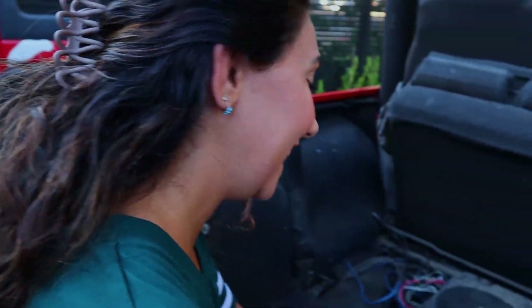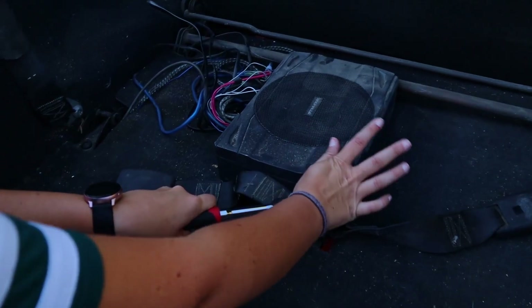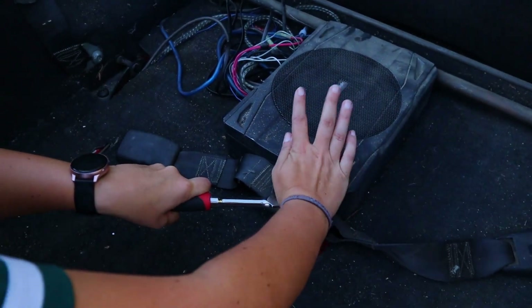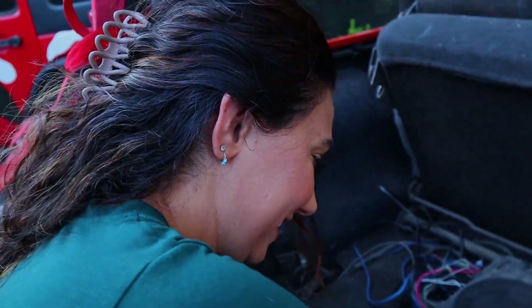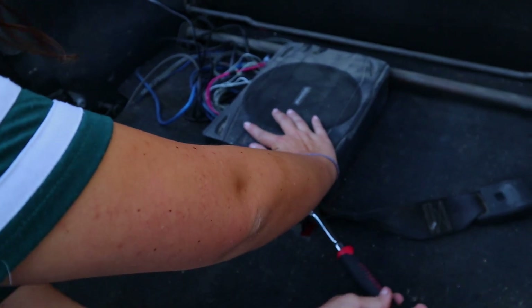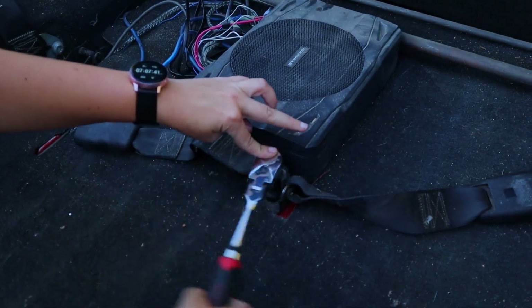Greg, what was your tip to our viewers? This is Greg's tip, you guys - one hand here, one hand putting pressure to break it. Are you serious, Greg? She for sure stripped it.